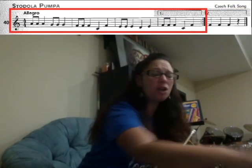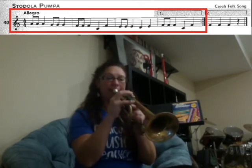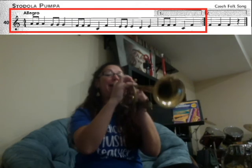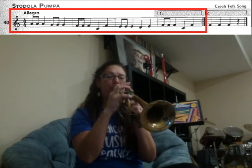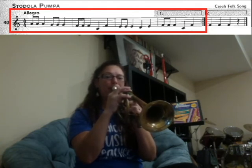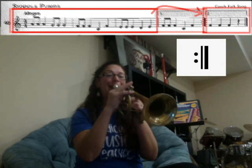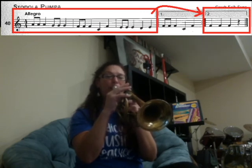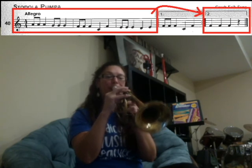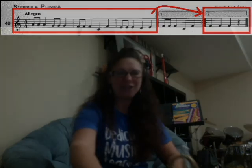Great job. So we're going to play this along to a metronome marking of 70. Try your best to stay along with the beat, and here we go. One, two, ready, play. Great job — can't wait to hear your recordings!